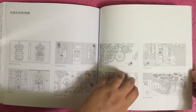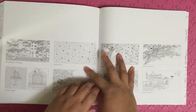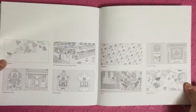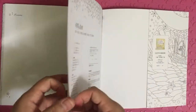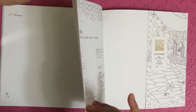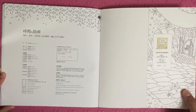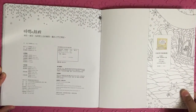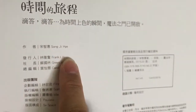Cuckoo clocks. Coming to an end. The names of the pages here are in English. For drawing, take smooth white pages. It is printed in Taiwan, originally printed in Korea. Author or illustrator Song Ji He.